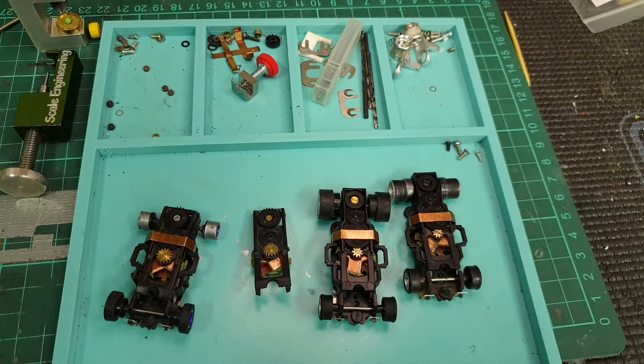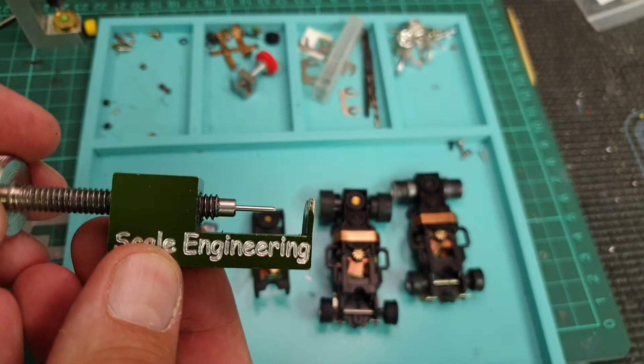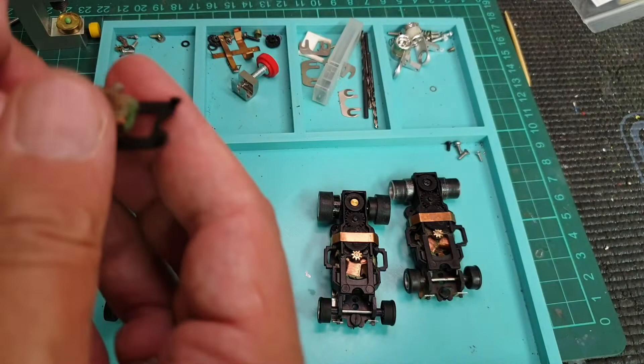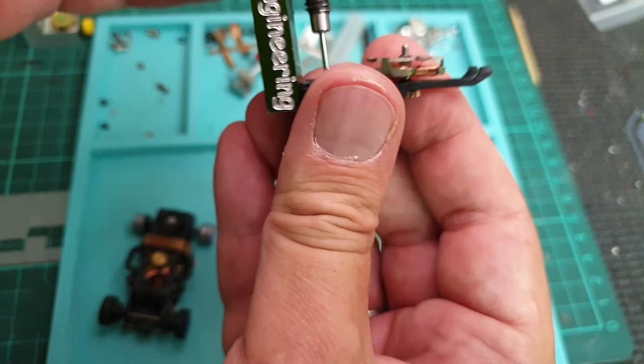What I use to get the rivet out is this gear press — actually, it's a rim press, where you usually get the rim off the axle — but you can also use it to get this rivet out of the chassis. That's the way to do it.